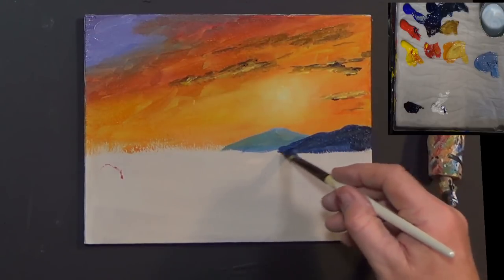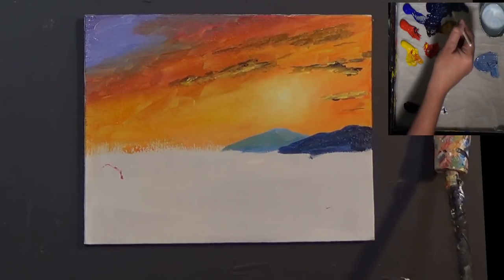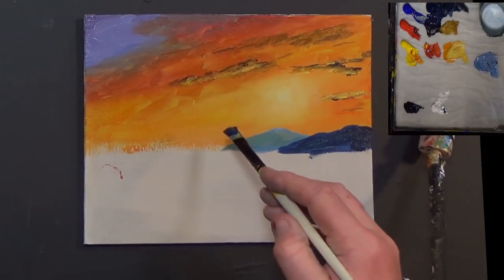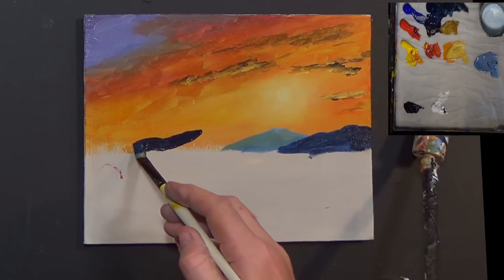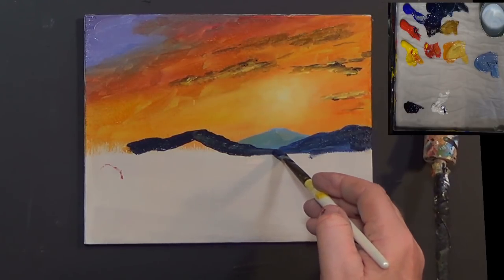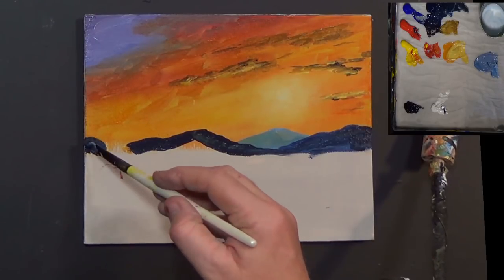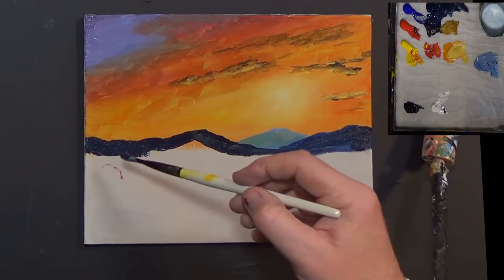A few little shadows here and there and everywhere. Using the same mix, let's add some black - it's quite dark in actual fact. And then I'm going to put another range of mountains in like that. You can make these mountains as mountainly-shaped as you want - it's your mountain range.